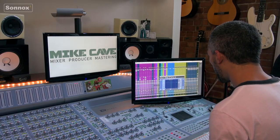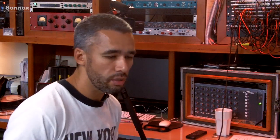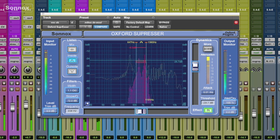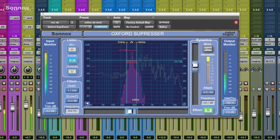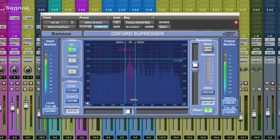What I do when I set these up first is go straight into the listening mode. I'll listen to it bypassed and I'll be listening for what I don't like about it. Then I go straight into listening mode and I can identify it — the bit I want to lose is somewhere around here. Then I can go straight back out of listening mode and it's doing its job straight away. It's 30 seconds maximum and you're zoned in on exactly what you want to get rid of.